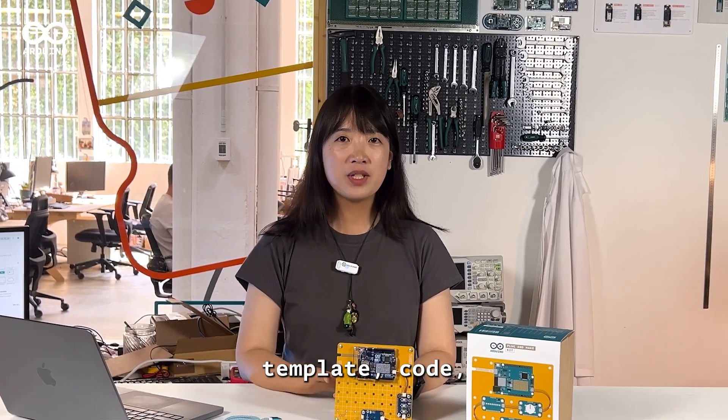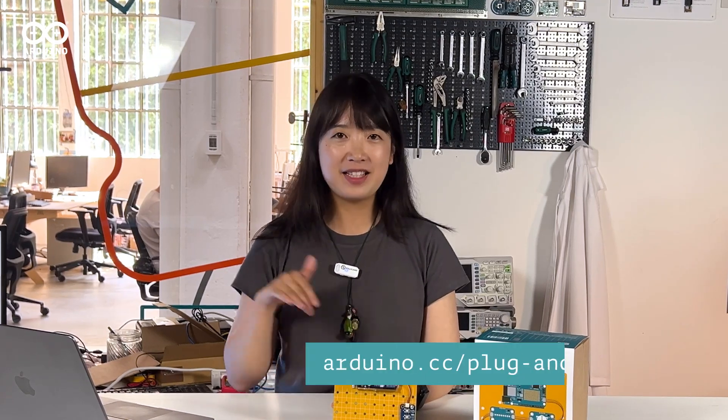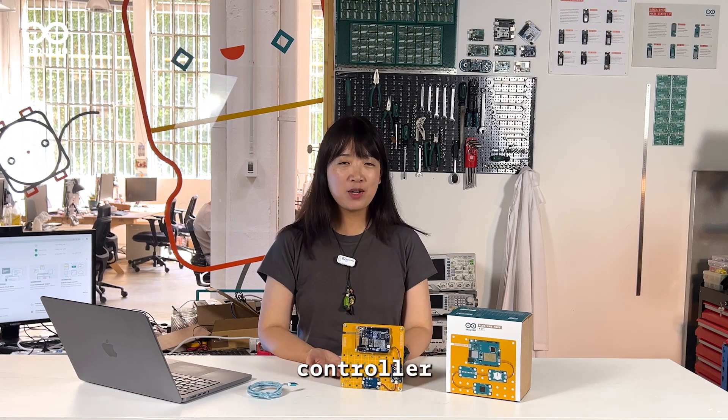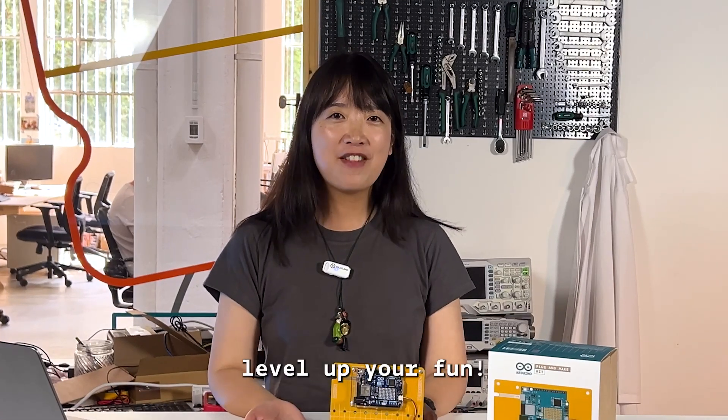Everything you need — template, code, and the chopper shooting — are in the step-by-step guide here at this link. There you go! You have a fully customized game controller using the Arduino Plug and Make Kit. Game on! Level up your fun!